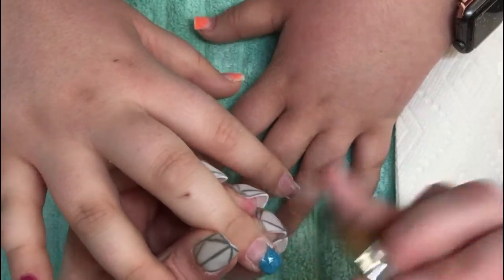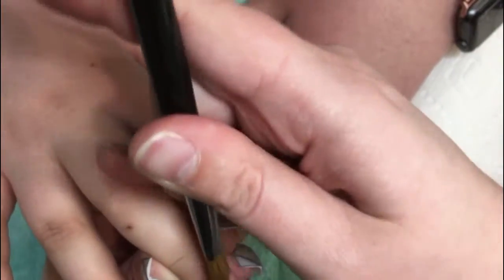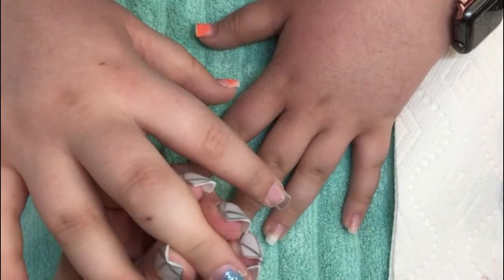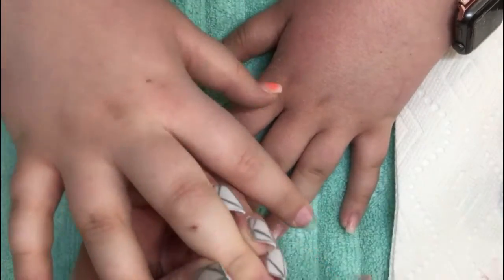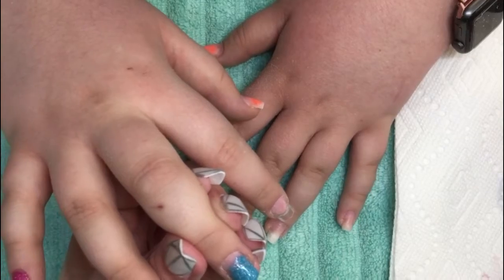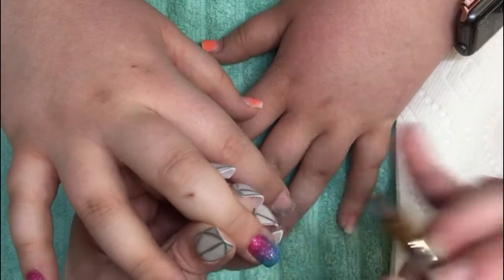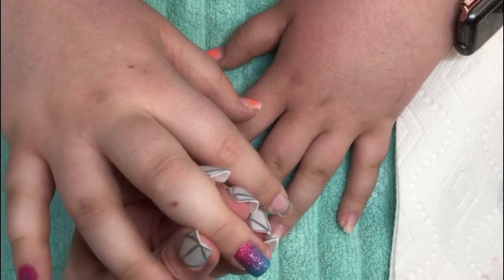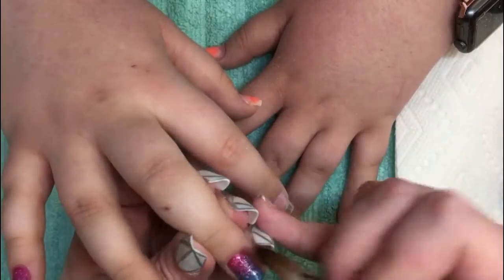She wanted to do the reverse on the ring finger just so she has a little bit of an accent, and then at the end we did some nail art on it as well. Like I said, I go out of shot a lot — this was the first video I'd ever actually recorded with my camera set up on my light, so I was still getting used to where the camera was. Apologies for that.